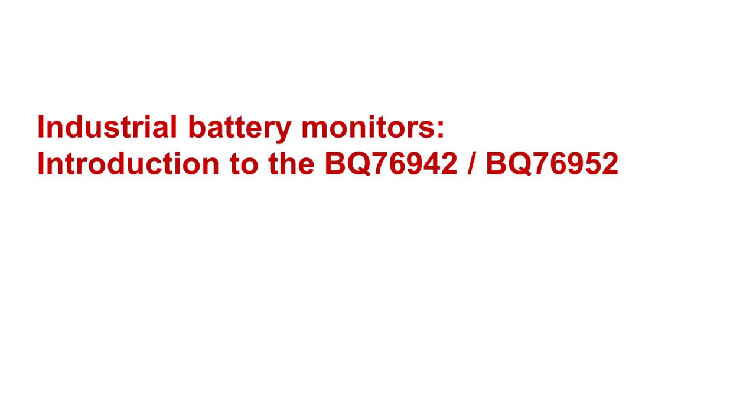Hello. This video will dig a little deeper into TI's industrial battery monitors and introduce our newest family of BQ76942 and BQ76952 battery monitor devices.